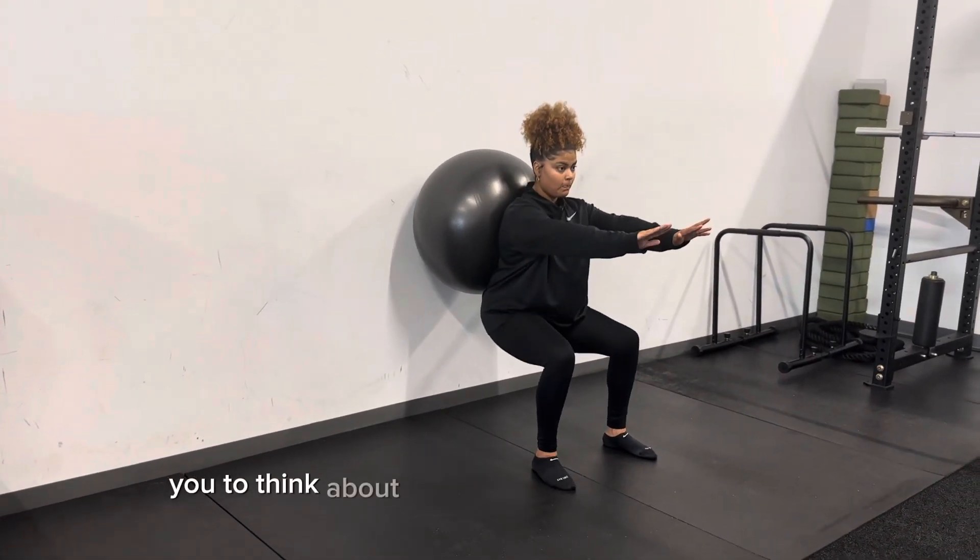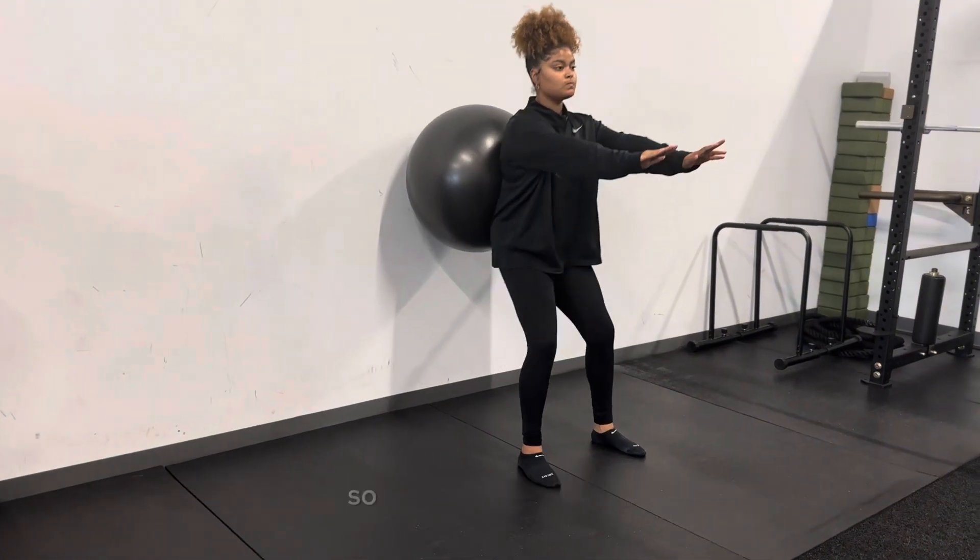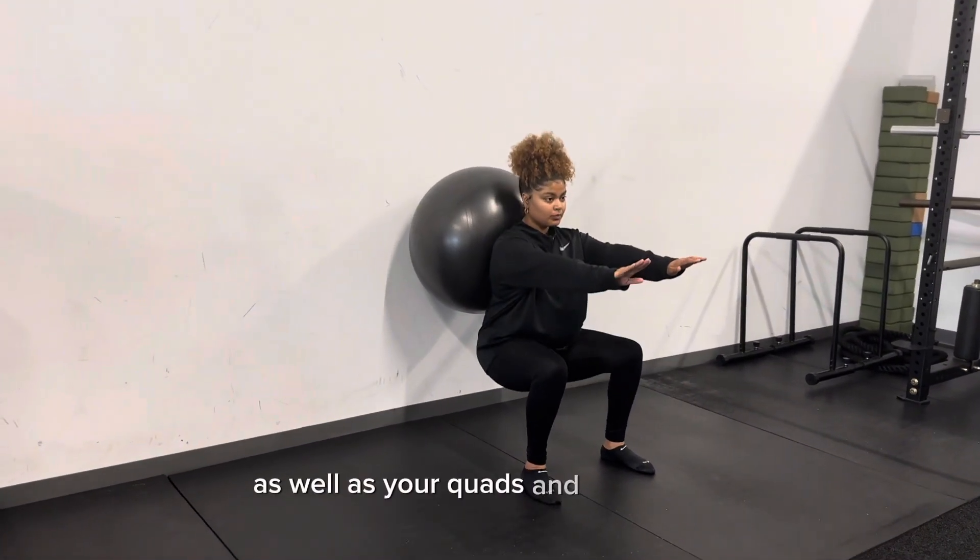Also think about externally rotating from the hips so you use your glutes as well as your quads and hamstrings.